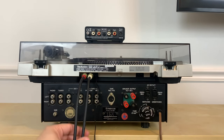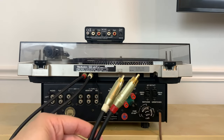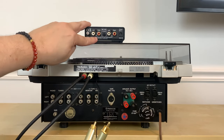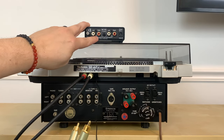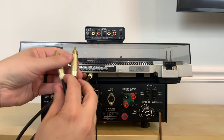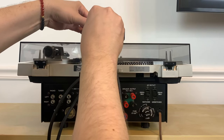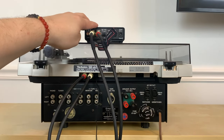The first thing you want to do is take the RCA cables coming from your turntable and locate the input on your phono preamp. It'll say "input," and you connect the cables appropriately by color. You now have your turntable connected to your phono preamp.